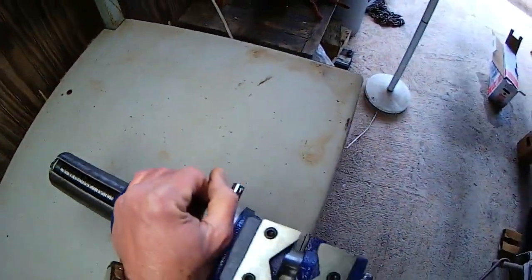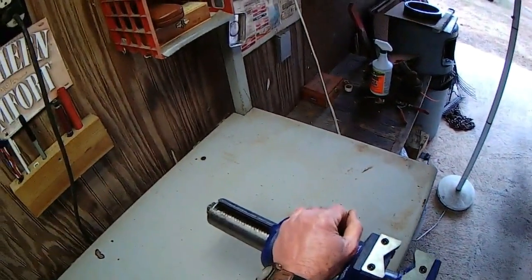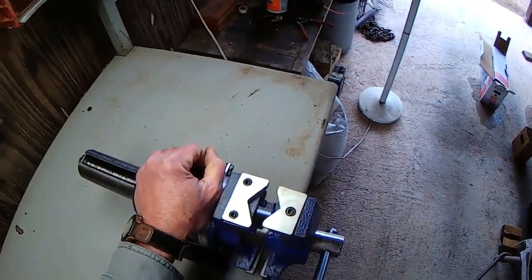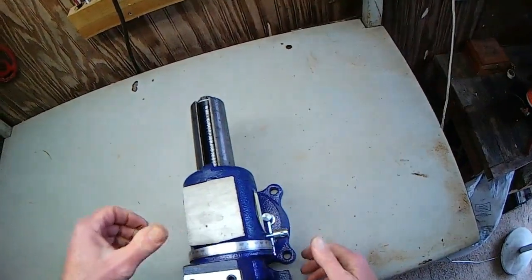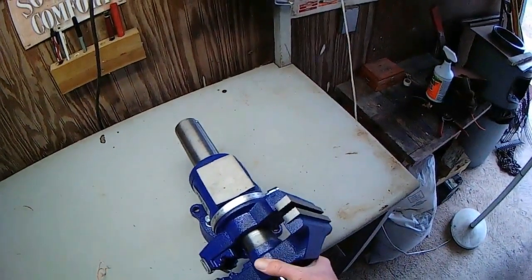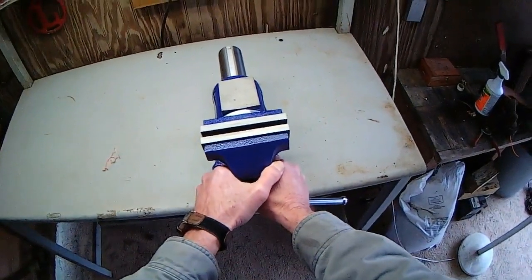Got a little bit of oil on it, but it still needs more. Brand new. Loosen that, rotate that — that could come in handy. It looks like you can lock it about any way you want it. Yeah, I like that.